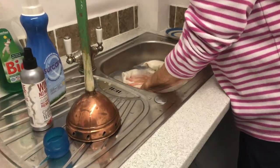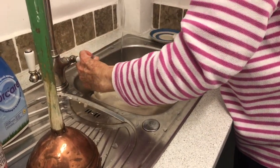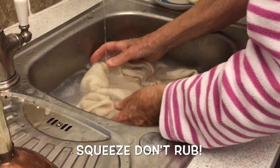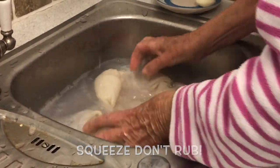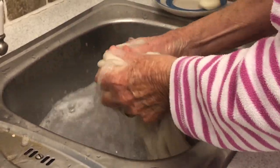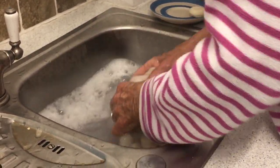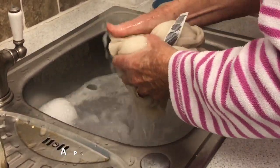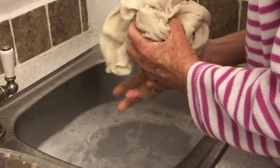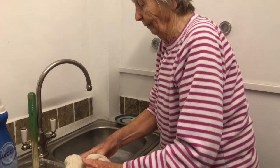When you're hand washing — and this is something that younger generations really haven't had experience with — you squeeze. You don't wring, you squeeze like this, squeeze and squeeze and squeeze. It's not very hot water at all. It's quite a comforting, pleasant sort of action. You squeeze it and squeeze it, then empty that out, add clean water, and repeat several times.